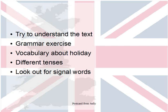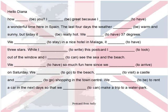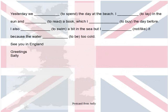And that's all the tips from me. Let's have a look at the text. Here you go. You can see there are a lot of gaps — don't be afraid. Try, as I said, to understand the text, then try to find the signal words, and then fill in the right verb forms.